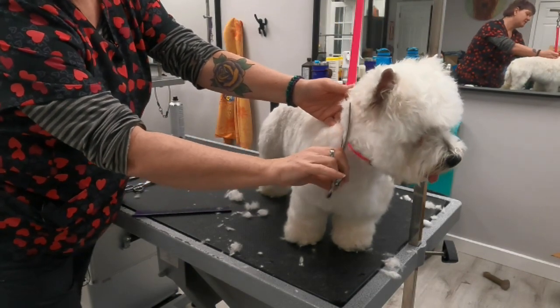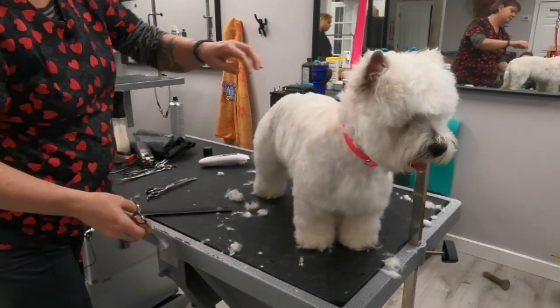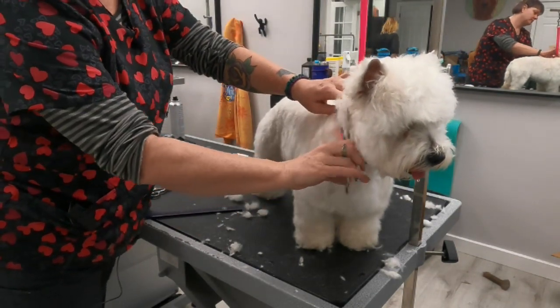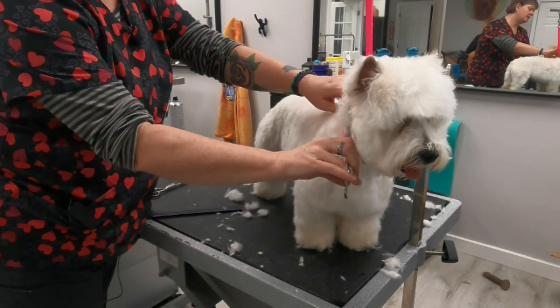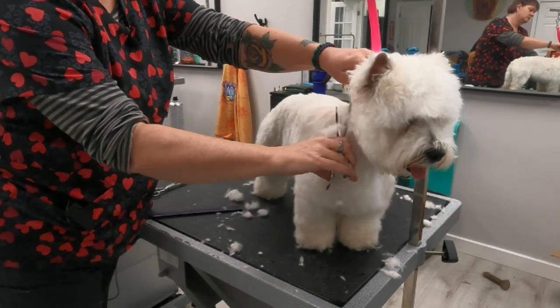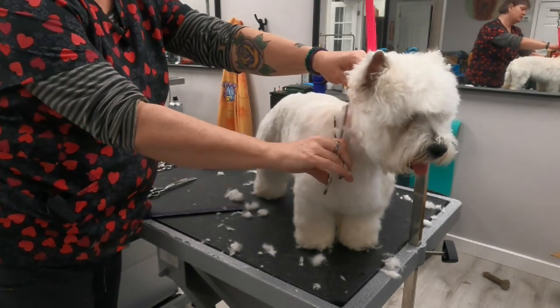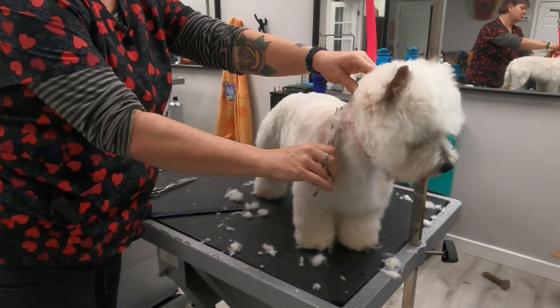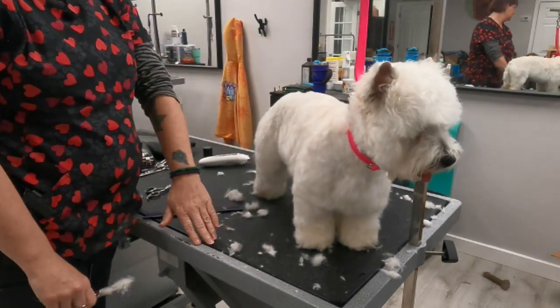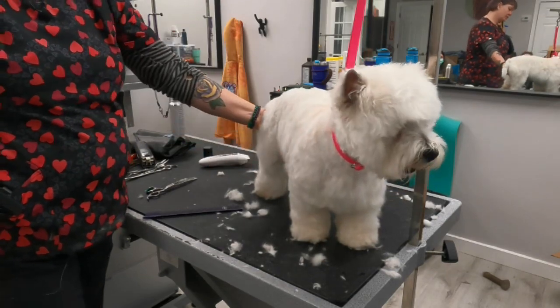We're just going to blend down the side here into the shoulder layback, because all we really want is a little bit longer on the back of the neck — blending this short line into the longer line with your thinning shears, you want it to look natural. Just like that, blend it all in. You don't see a line there; all you know is that the dog looks a little bit shorter in the body.